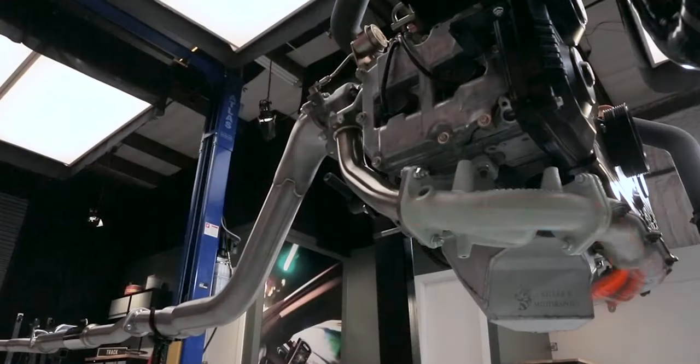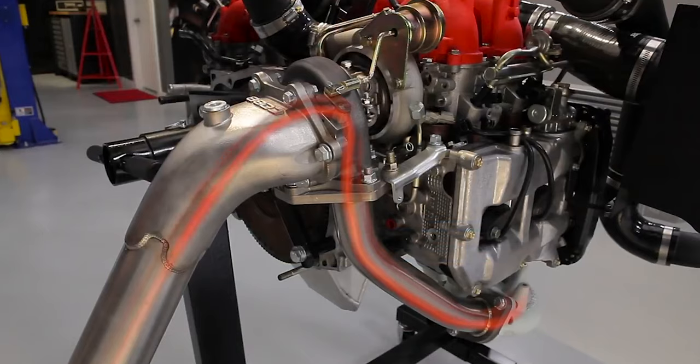But why is that a good thing? Many times modifications in cars do the opposite — we often think about avoiding heat, not maintaining it. The whole reason turbos exist is to make use of the kinetic and thermal energy in the exhaust gases leaving the engine. That usable energy is a product of heat.